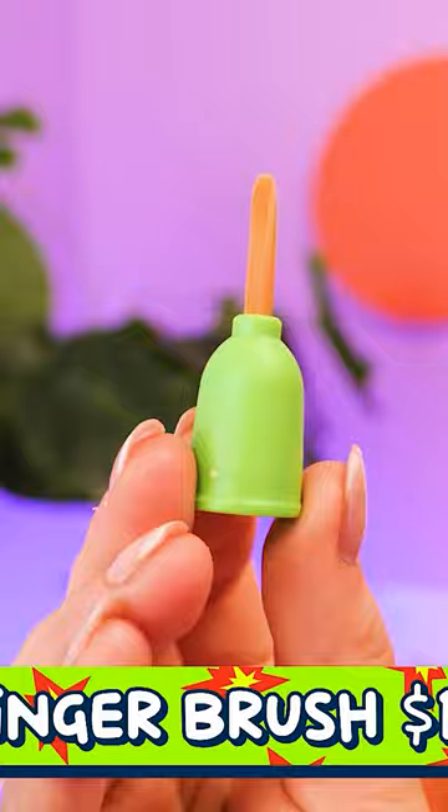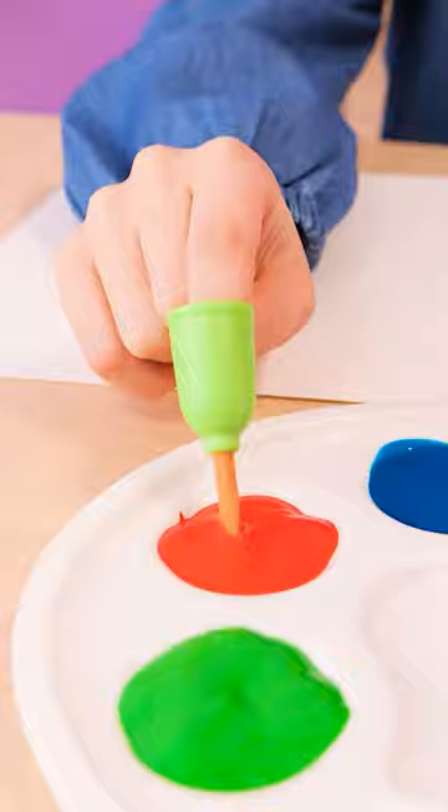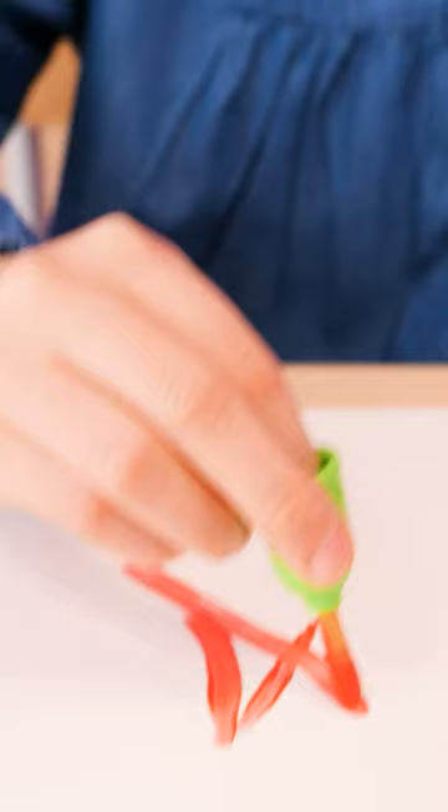There's something cooler than that! Now you can use this finger brush to dab your finger in the paint! Go on, try it! Wow! This finger brush is awesome! I can make cute artwork without making a mess!